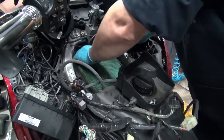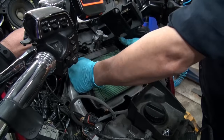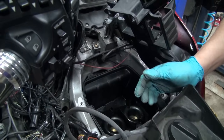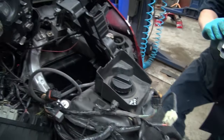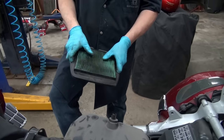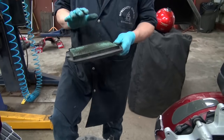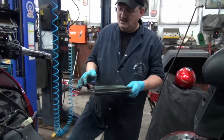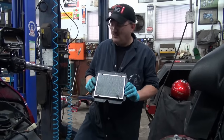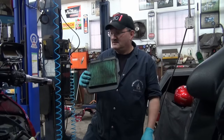Look at that — there it is. It is there. Nice and clean down there, though. There it is — so it's time for a change. Whatever chemical they use on them, you can't clean them. No, and why would you risk it? So that's the filter.